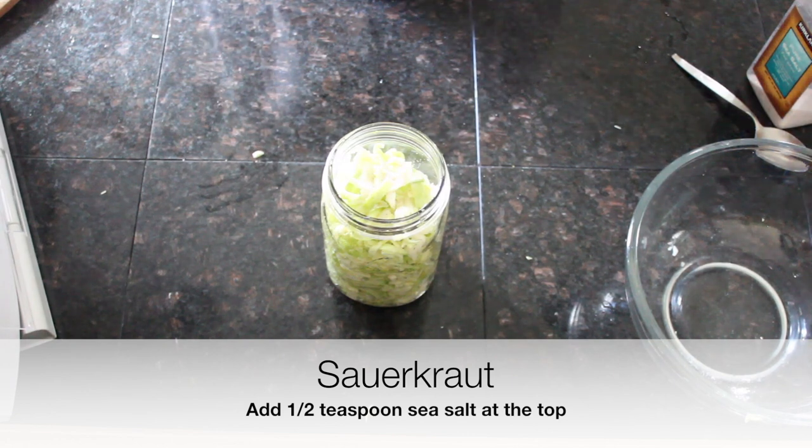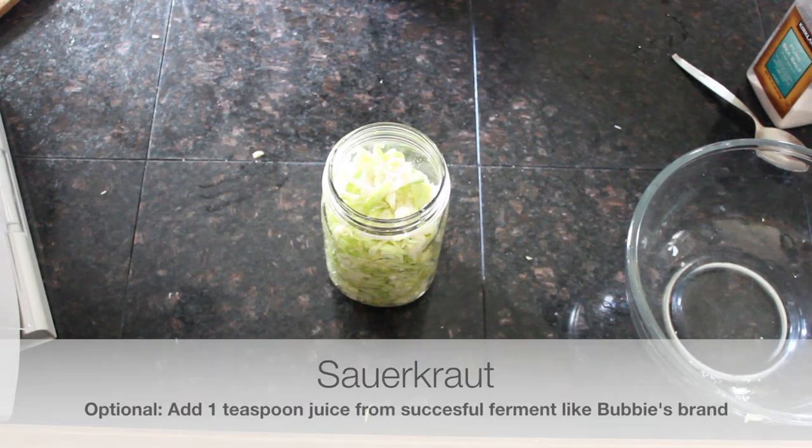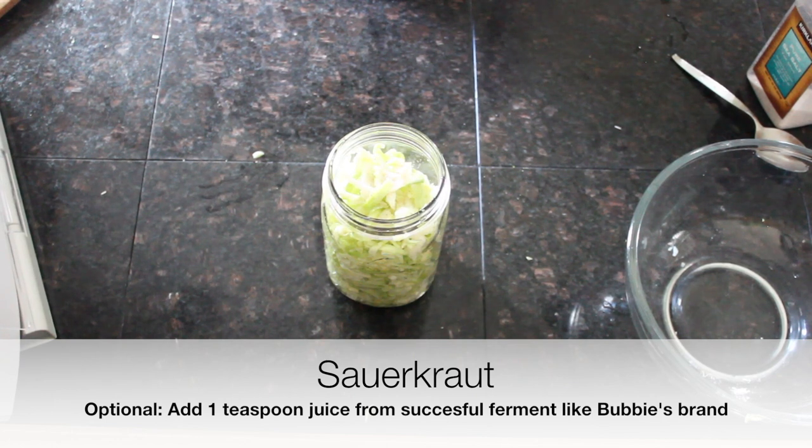If you have a successful culture already — whether it's Bubby's brand or another store brand, or sauerkraut you've made previously — you can add just about a teaspoon of the juice from that. It doesn't have to be sauerkraut juice; it can be pickle juice like Bubby's pickles. Adding just a teaspoon of that juice gets the good bacteria starting so they can take over and bad bacteria don't have a chance to grow.